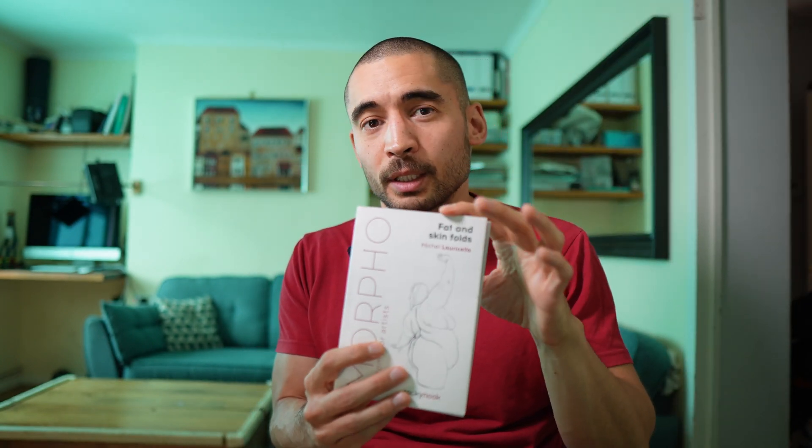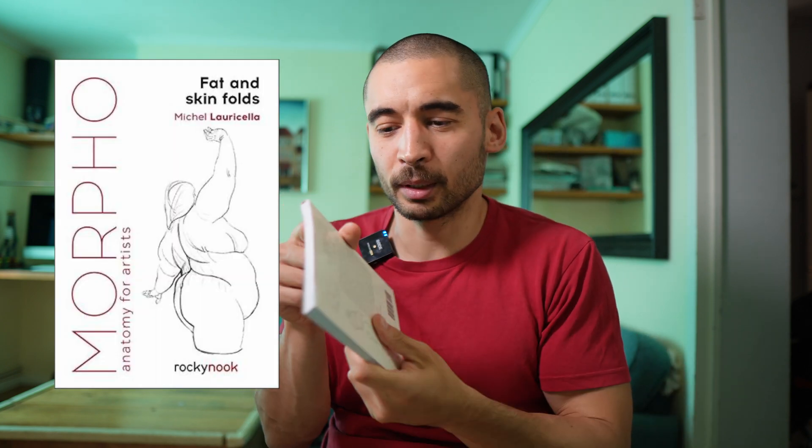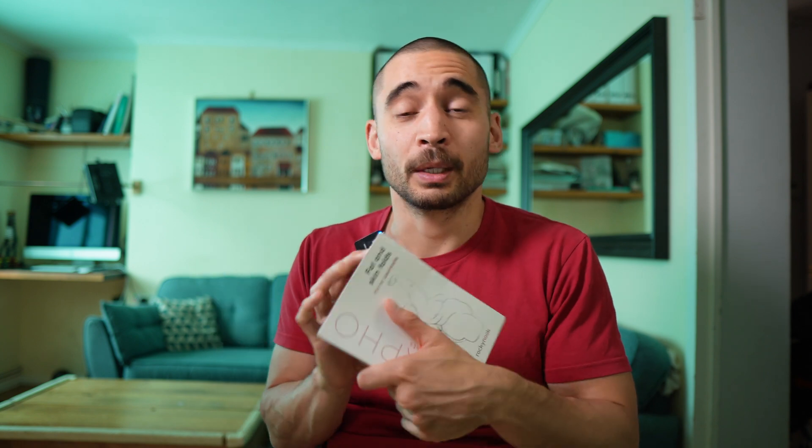In terms of resources on fat, there aren't that many. Jake Spicer's book has a bit about it, and Godfrey Bam's book has something about it. But the book that's probably most comprehensive is the Morpho series — a series of small anatomy books mostly made up of example drawings that show you the forms fat can create on the figure. If you're interested in that topic, it's a useful resource.